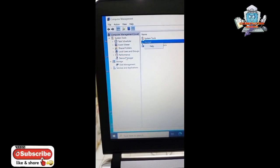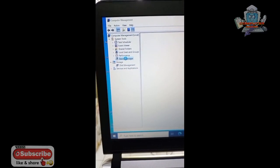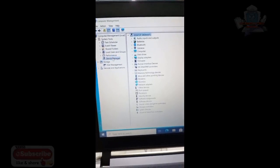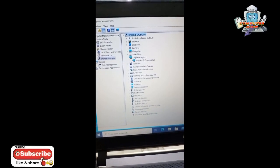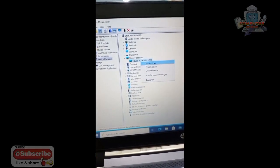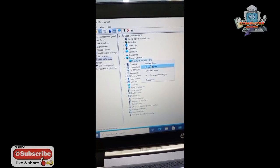Bagi teman-teman yang ngalamin yang kayak gini, biasanya ini memang karena driver atau settingan BIOS. Langsung kita ke driver di Display Adapter — nah di sini klik disable ya, disable dulu.